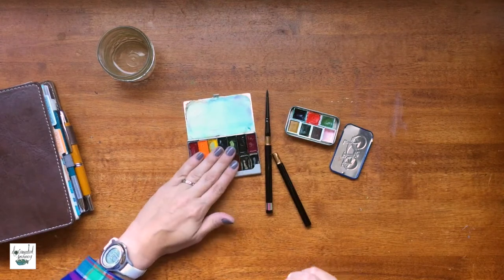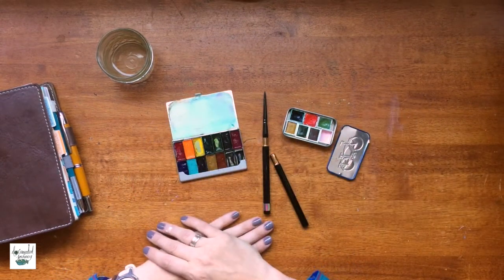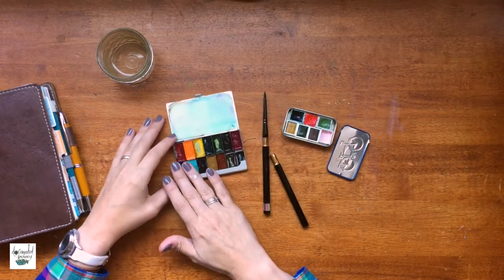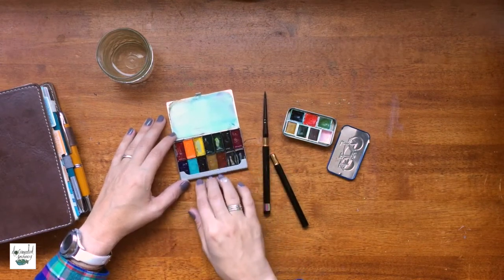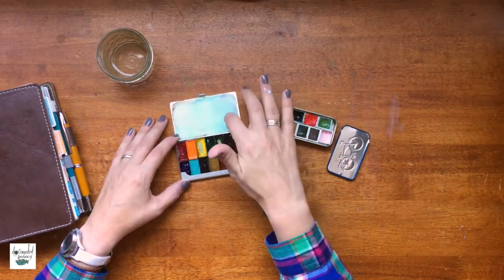In this palette I have 14 pans. The pros to this palette: I like it because it has many options of colors. You can obviously see which colors I use the most, but it still has a good variety of options and it also has a small mixing area.